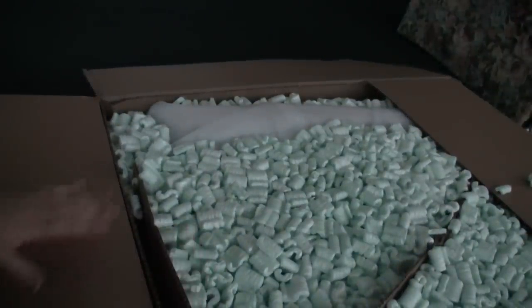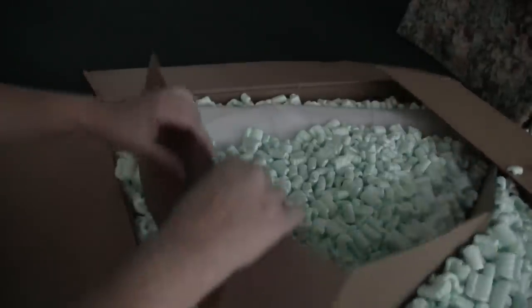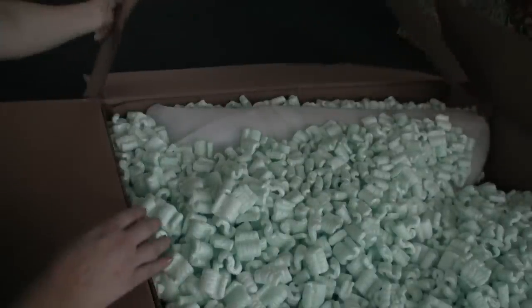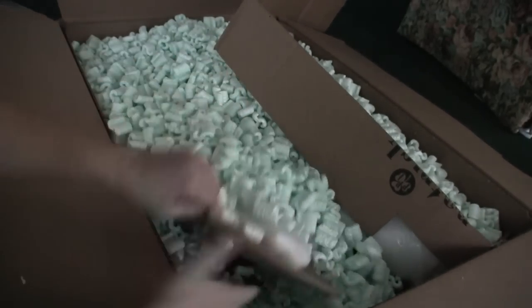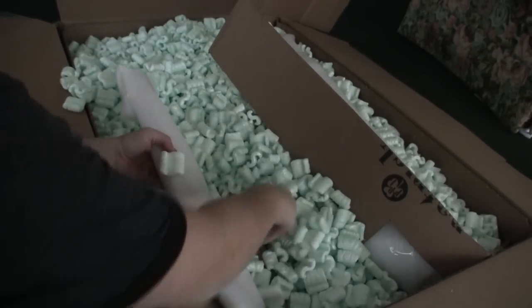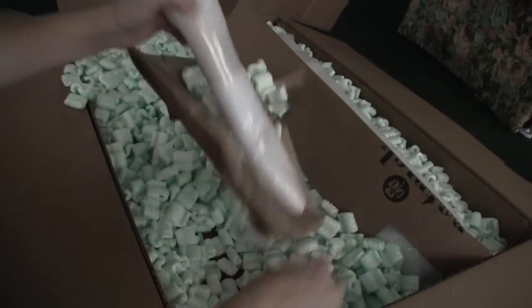I am glad to see so many peanuts. I was really worried about this being damaged with the loud thump that I heard. I'm going to have to be careful with these packaging peanuts. I'm not going to open these right now — these are accessories, I'm sure. And strings.